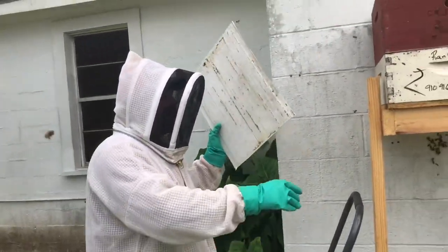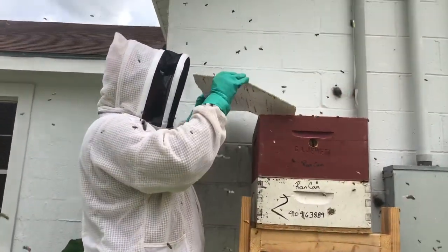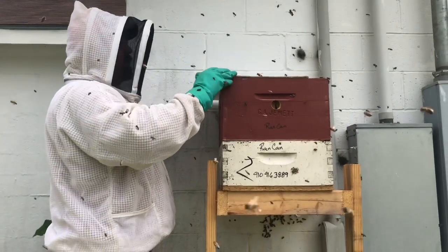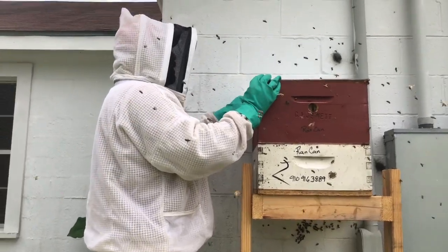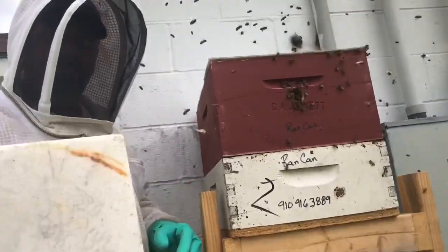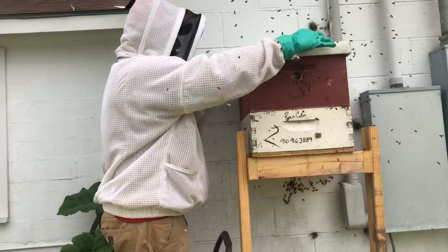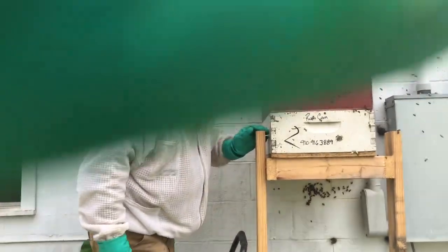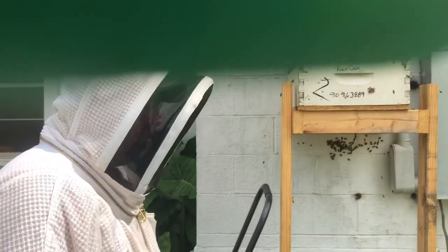It's another use for the old coroplast you see us using all the time — inner covers. The only problem with them, unless I cut a hole in it, is they're really waterproof and airproof, so you could have some condensation issues. But it does keep the bees from propolizing down the lid. They're buttoned back up; we'll get the strap back on them and get this hole patched up down here. Give them a few days, come back, and I bet they've drawn a queen cell. We'll see.